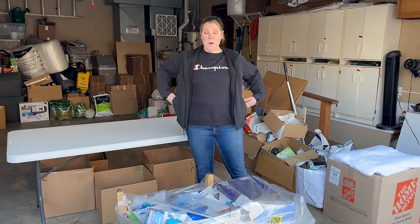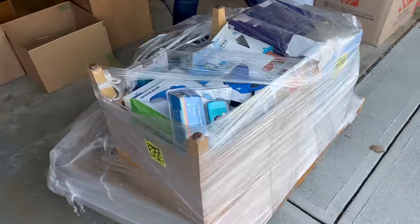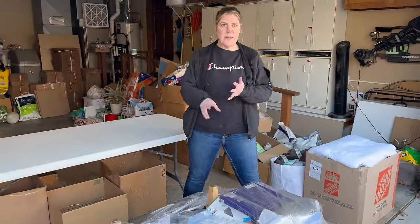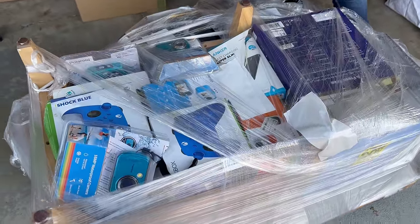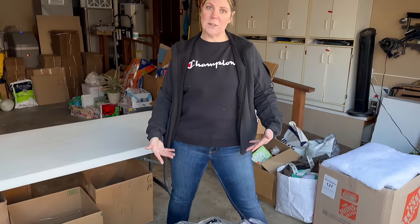Here we go again, opening up another pallet we purchased. This is from Target, and it is a little over $3,500 MSRP. We paid just over $1,000 total — including the price of the pallet, shipping, and all fees. We're going to show you everything in here and hopefully make a profit.